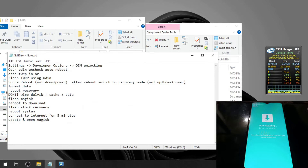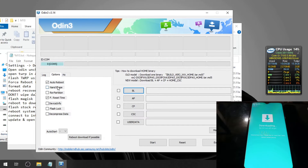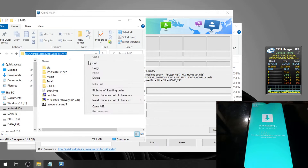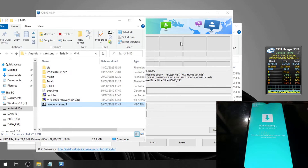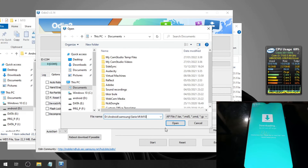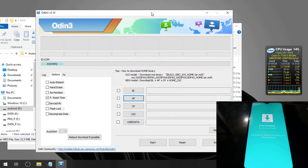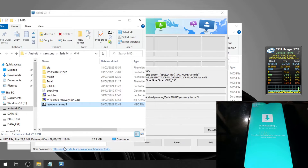Open Odin and go to the Options tab, check 'Reboot', and select the AP slot. We're going to flash the custom recovery here. Hit the AP button, paste the path, and open recovery.tar.